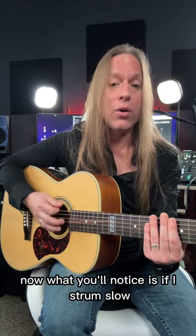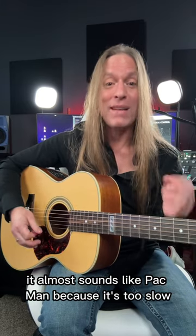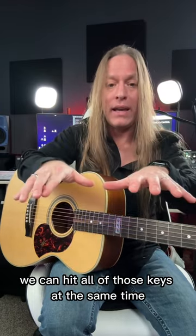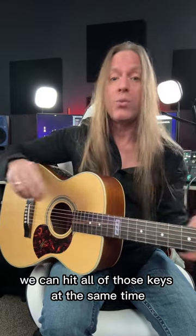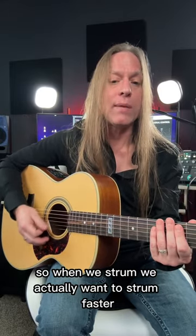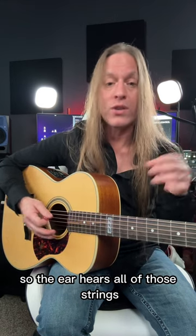What you'll notice is if I strum slow, it almost sounds like Pac-Man because it's too slow and you can hear all of the strings. Well, what we want to do is think of it like a piano. When we play a piano, we can hit all of those keys at the same time, whichever ones we're pressing on. So when we strum, we actually want to strum faster so the ear hears all of those strings — whichever ones we're strumming — at the same time.